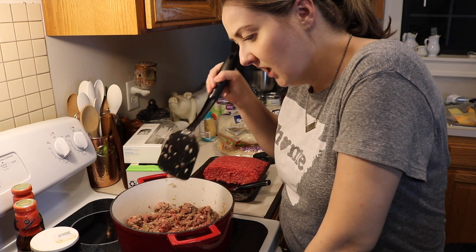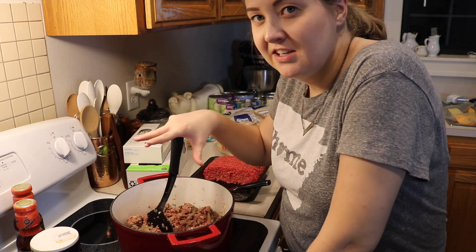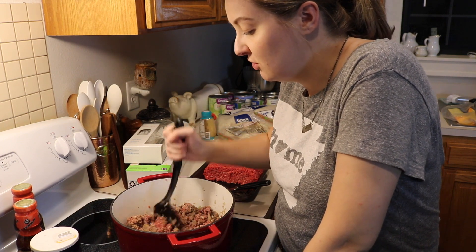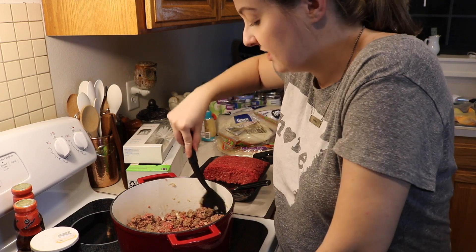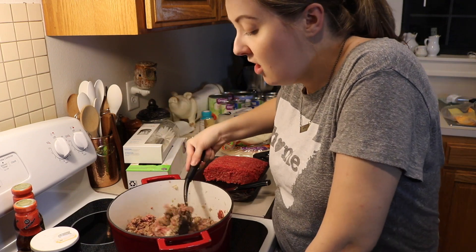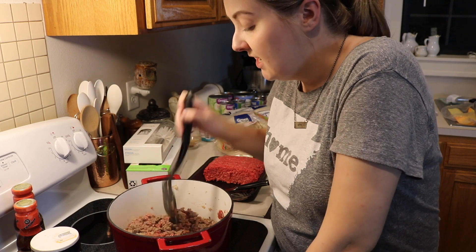When you're freezer cooking, there's a lot of things that need to be cooked on the stove. So if you can do some of the stuff that needs to cook on the stove the night before, it really will help a lot. That's what I'm working on. My mom is just about finished up with all the chopping, and then we won't have to worry about any chopping tomorrow.